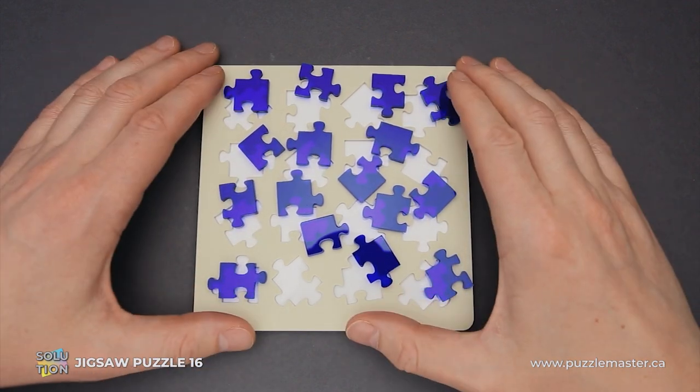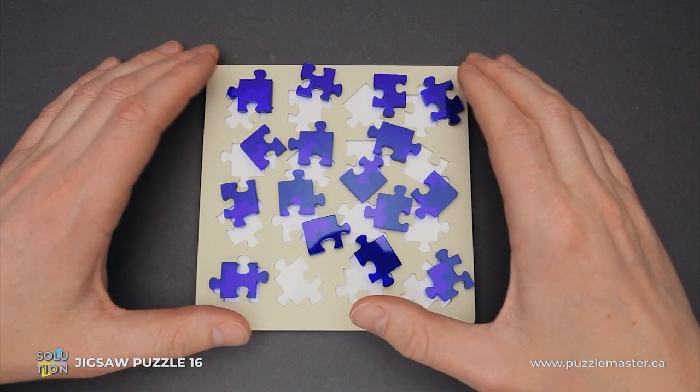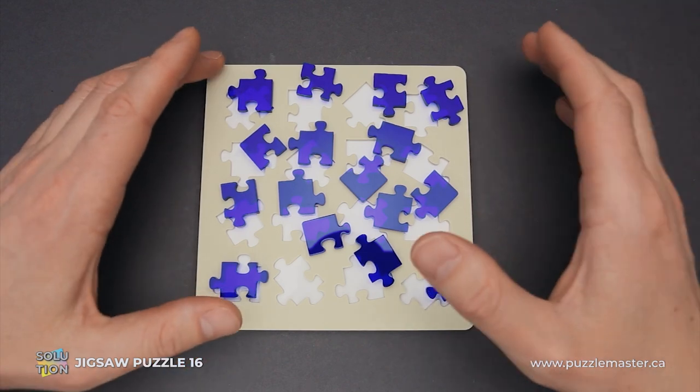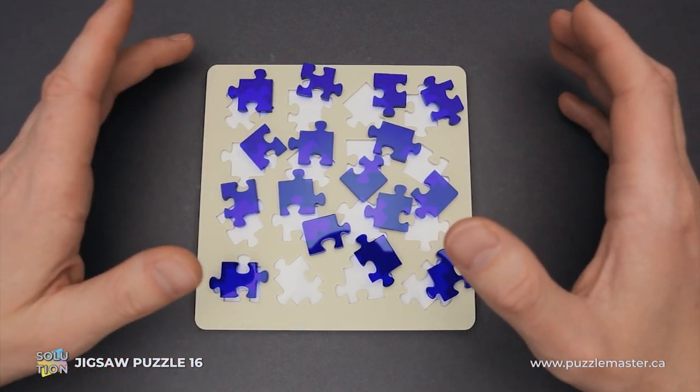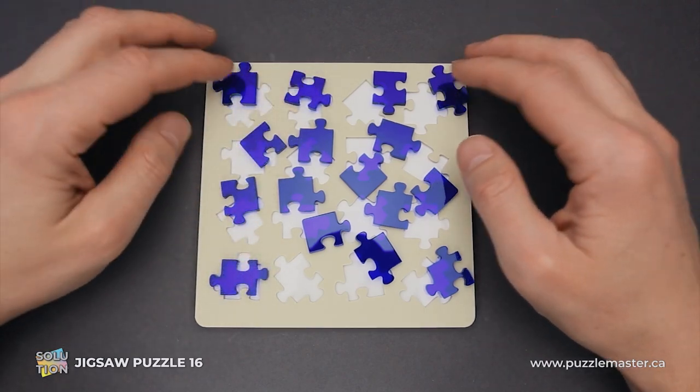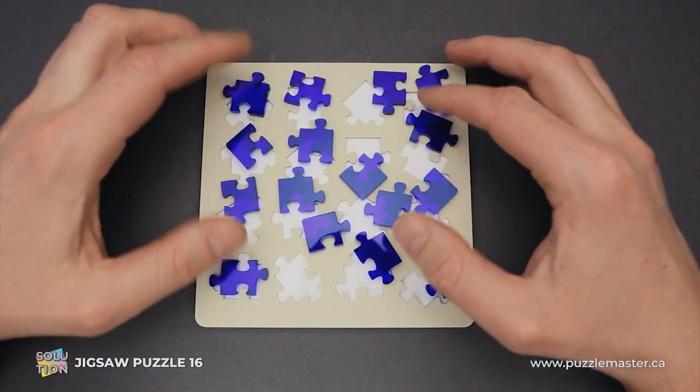This puzzle was designed by Yo Asaka, a puzzle designer who created a couple of other amazing puzzles, such as Jigsaw Puzzle 19, Jigsaw Puzzle 29, Wave 5, and others. His new puzzle is called Jigsaw Puzzle 16 and it has 16 jigsaw pieces and a tray.